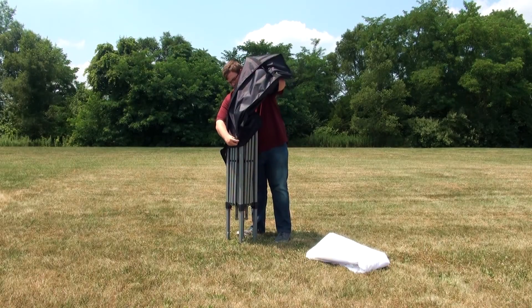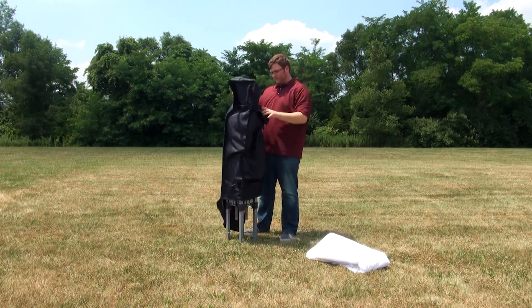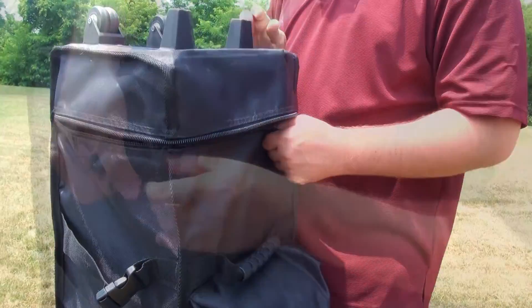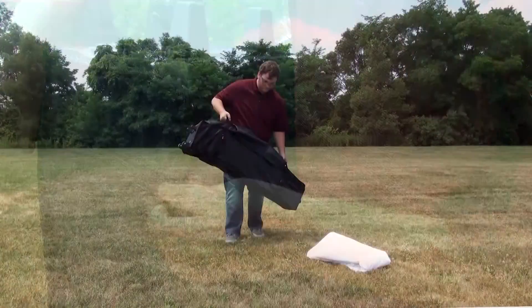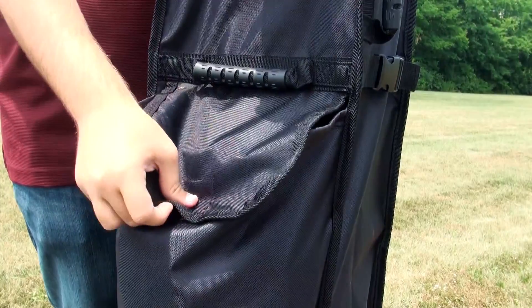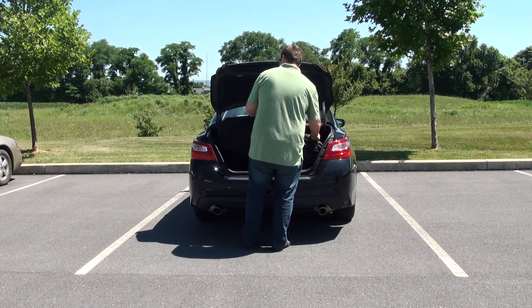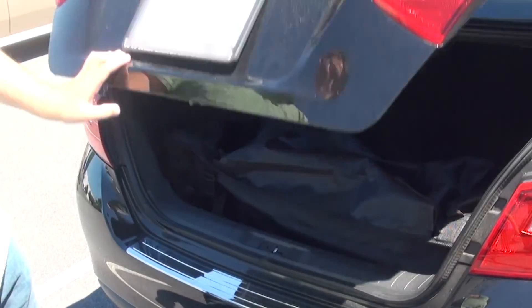The compact tent frame will easily fit into our rolling bag shown here. Start by sliding the frame into the main opening and then zipping shut the bottom flap and flip the bag over. If you took off the canopy, you can fold it up and slide it into the front of the bag. Our compact tent frame is small enough to fit into your car's trunk.